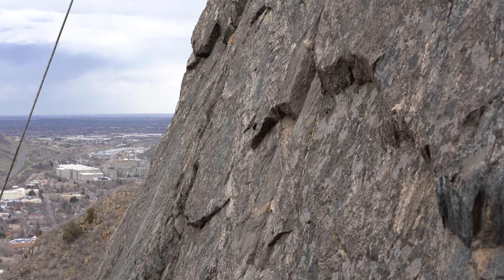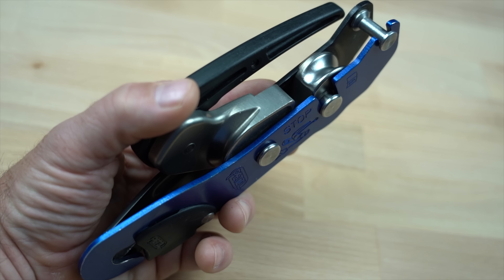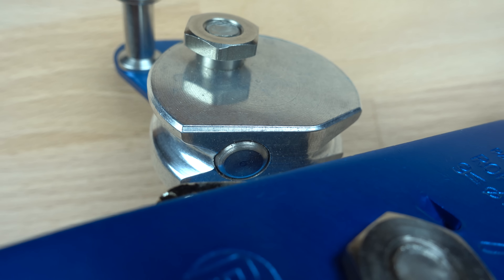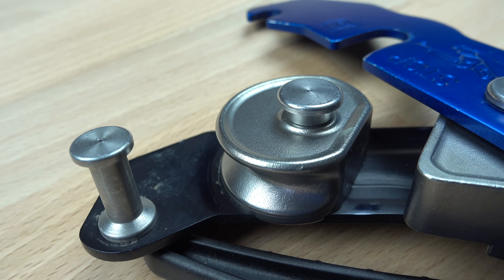It is still a single action mechanism where the handle must be released for the brake to engage. There is a tendency in an out-of-control rappel to grab the handle in a panic, so some training is needed to develop the habit of releasing the handle in an emergency. The new handle design makes it less likely that it may get bumped or squeezed, causing an accidental release of the brake.